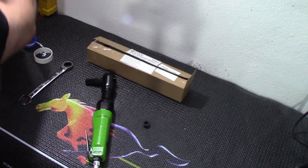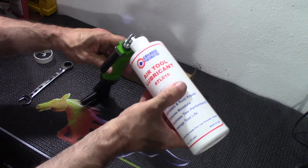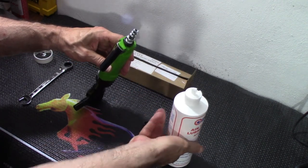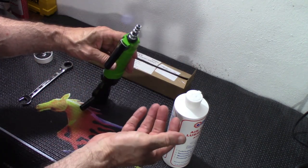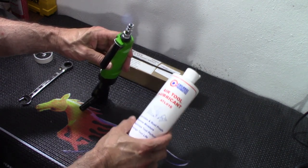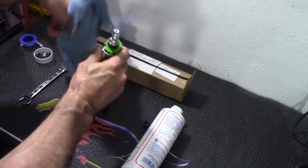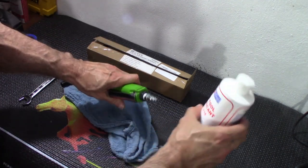What I do recommend, of course, with any ratchet set, is to have your air tool lubricant. I'm going to put a couple drops right down there. Always make sure that whenever you use this on a daily basis, or if you're using it for a long amount of time, that you do use the air tool oil — the lubricant. That'll keep this rust-free and keep it from breaking.